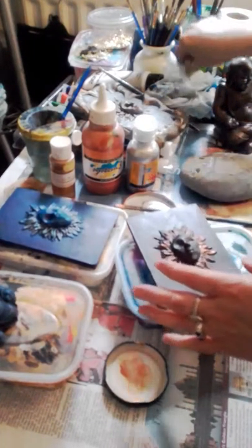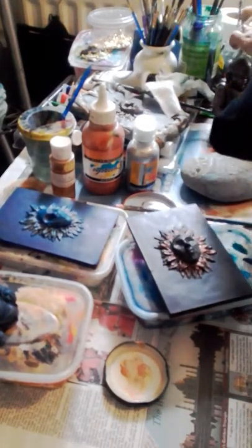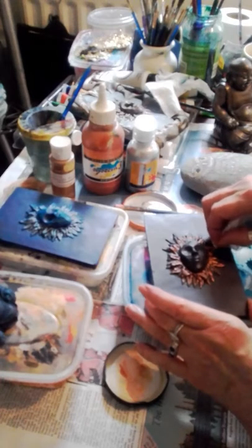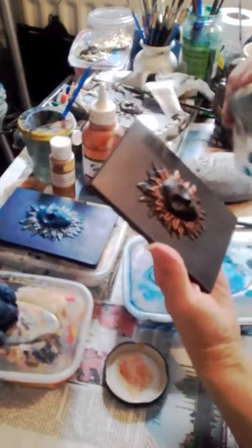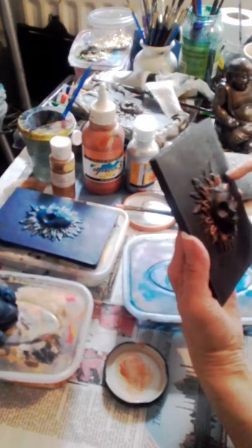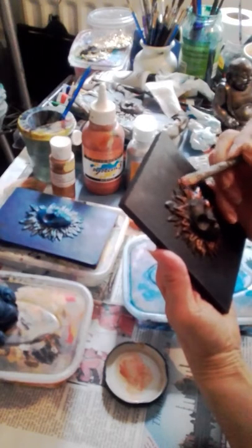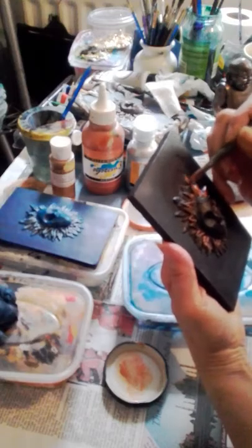I've got a little spot of paint I don't want there. I need to just wipe it before it dries. Because it's acrylic, it's very easy to wipe off if you do it fairly quickly, while it's still a little bit damp. I want to keep this area plain — this I want just highlighted.